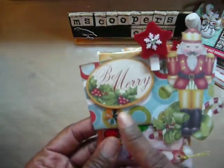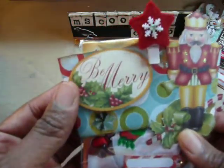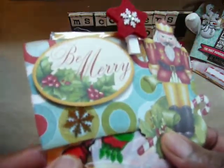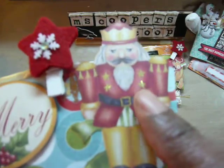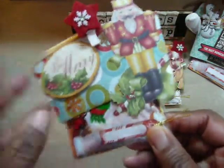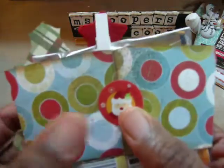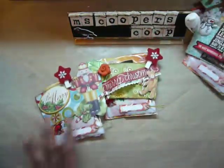The last one also has some of that beautiful paper in the back. I put a nutcracker with a 'Be Merry' embellishment, and added a little bit of Stickles on the berries and on his jacket. The label is where my co-worker's name will go. I'll use the clip again, and on the back just put the Santa sticker — I'll hot glue it down so it doesn't open up. So those are my four altered coffee sleeves.